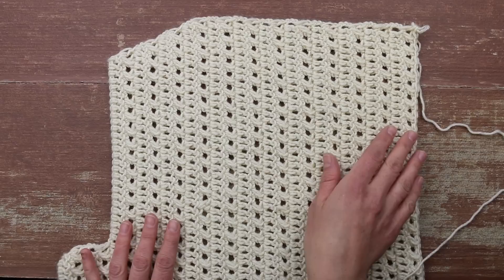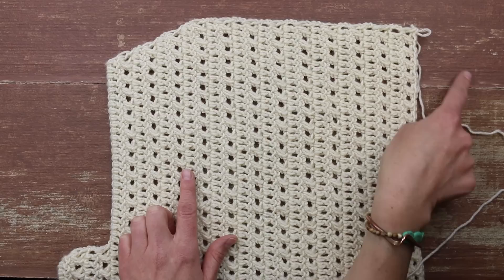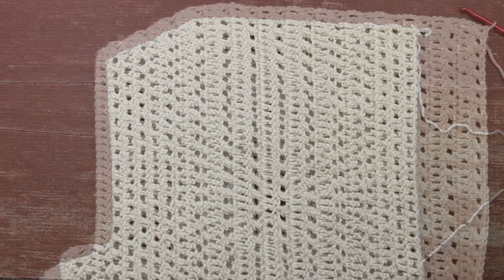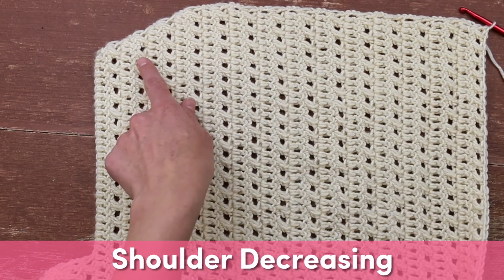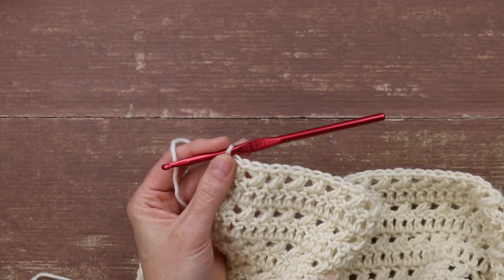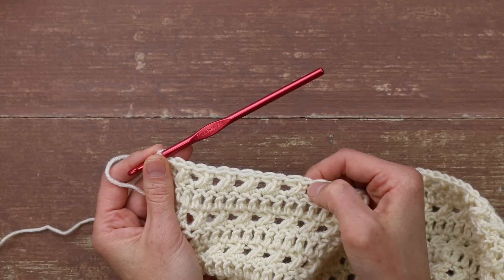Our next step is to decrease over here to mimic the same shoulder angle on this side. So now that you've finished your middle back section where you didn't increase or decrease at all, it's time to decrease to mimic the shoulder slant from the increase section. We're going to work our double crochet rows and decrease by two stitches at a time — just as we increased by two stitches at a time. The X rows are going to stay exactly the same.